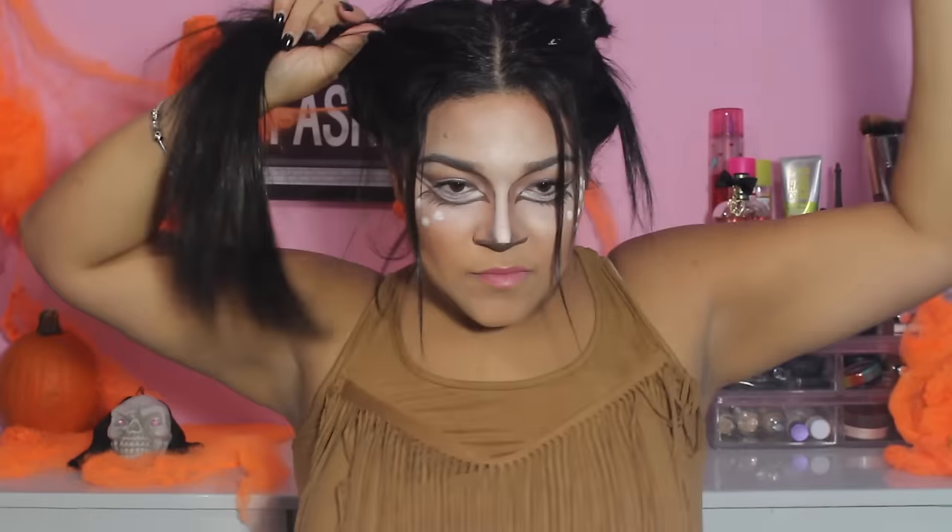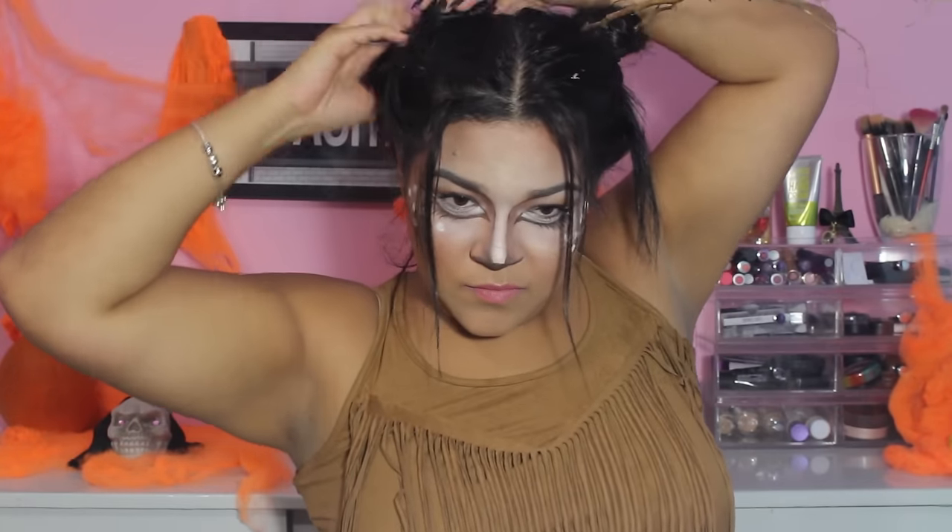I am also going to show you how I did my hair — it is really easy. You just split your hair in half and do two messy buns on each side.